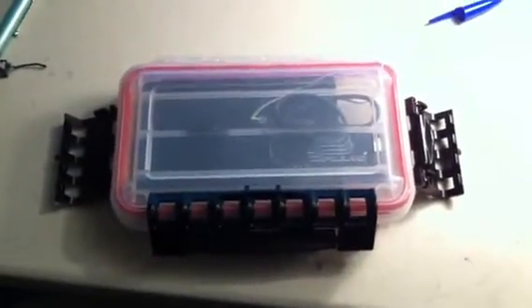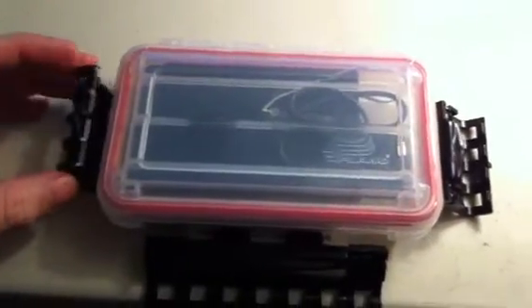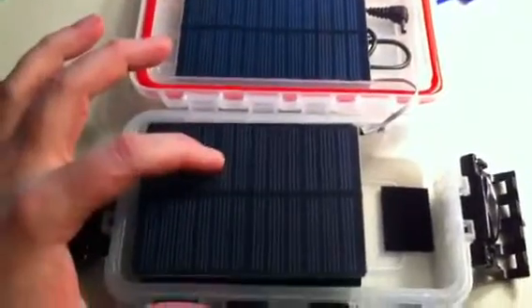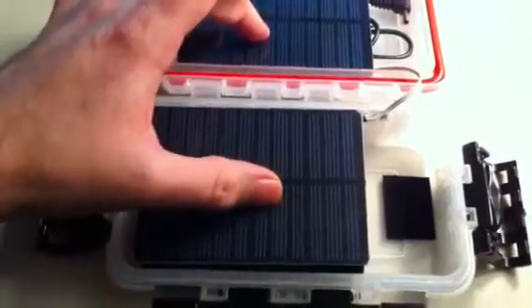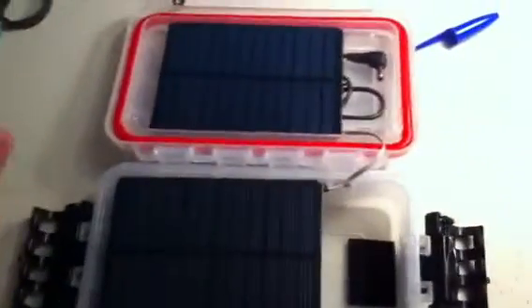The obsession continues with solar power. This is a Plano fishing tackle box kit — not huge, small and waterproof. I've got two solar cells in here, six volt, 167 milliamps, one watt each, so that's about 330-something milliamps of power total.